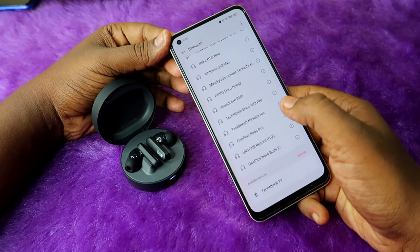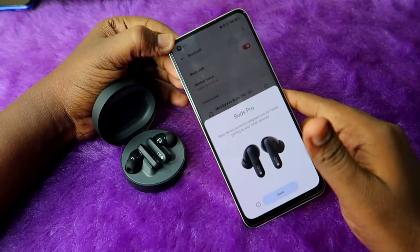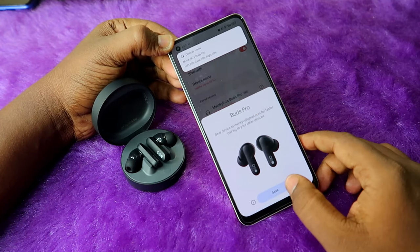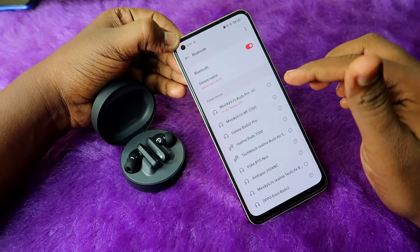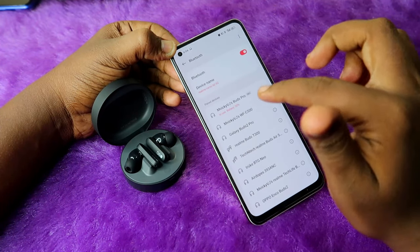After connecting, you can also link with Google Fast Pair — click 'Pair', then click 'Allow Access', then click the 'Pair' option. After connected, you'll see a dialog box; click 'Save' and then 'Done'. The earbuds are now successfully linked with Google Fast Pair.